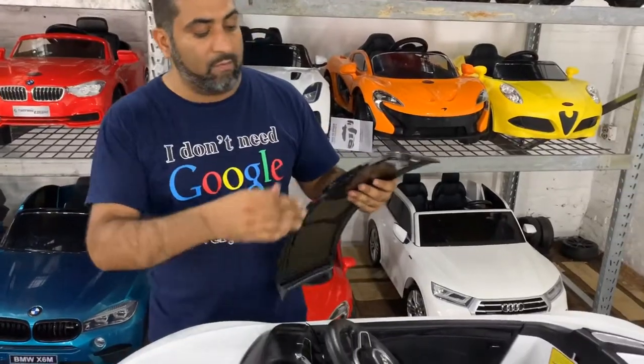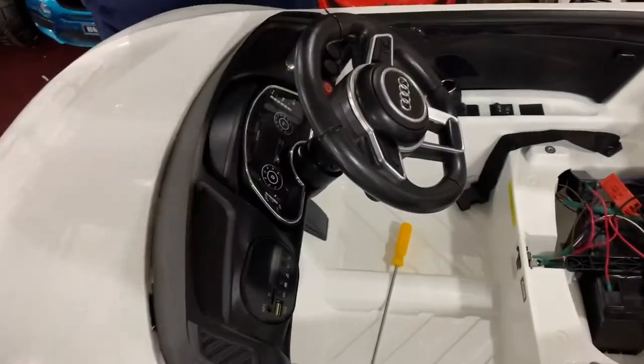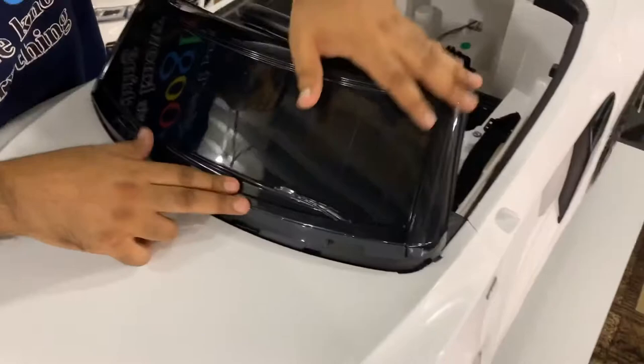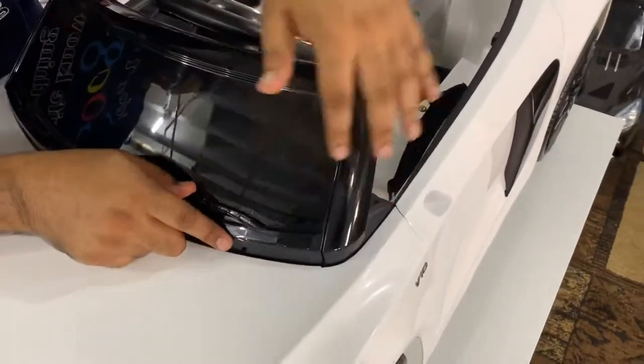For the windshield, there are a few tabs all the way across and tabs on the sides. Line up the windshield with the tabs, then push and snap it right in, making sure both sides are engaged.